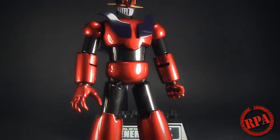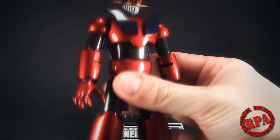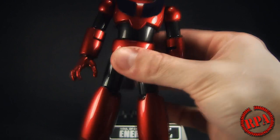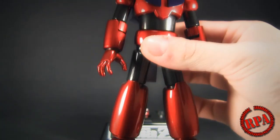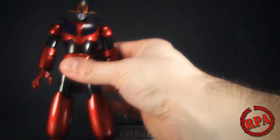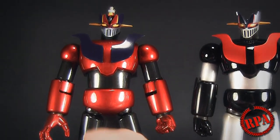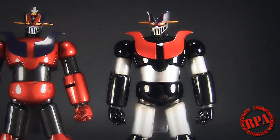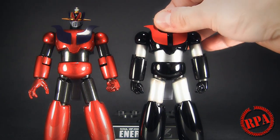You really don't get any idea of what this color truly looks like on video, so I'm going to try and take some pictures for my blog. It's got a beautiful, literally hot rod finish. And then you get the new one here — by the way, this is a GX-47 Solo Chogokin, and this is the GX-47N, the N being 'normal' for normal color. It's basically the same thing.